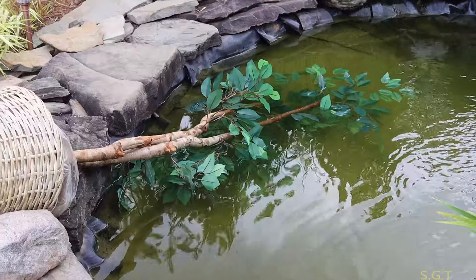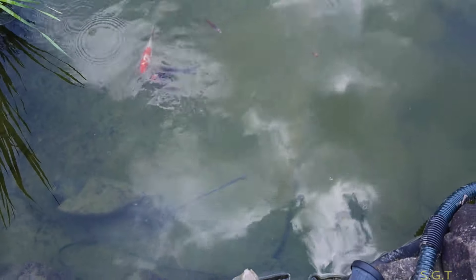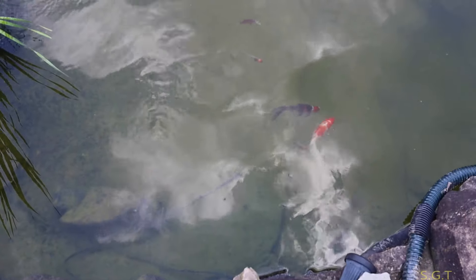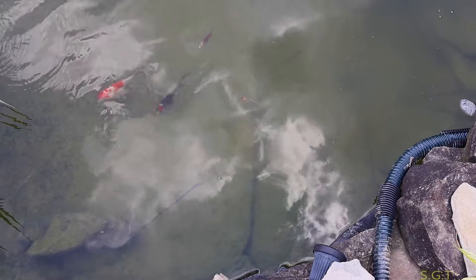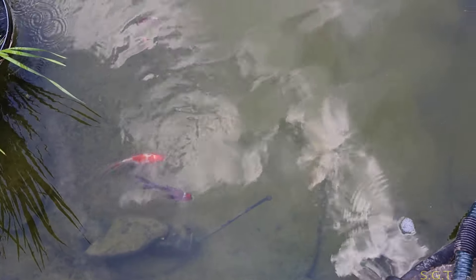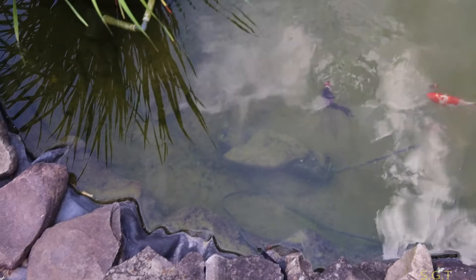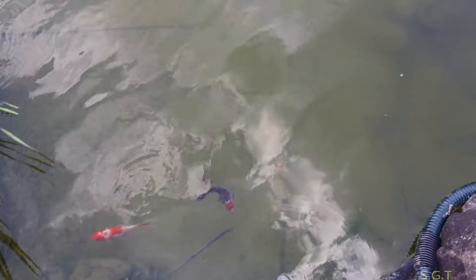All right guys, another quick update on the pond. As you can see the water is a little murky — that's because it's been in the mid-90s for the past week, it's real hot. The water is actually clearer than normal since I did the hardness, general hardness, and carbonate hardness adjustment — it's much better. Anyway, I told you guys in the last video I put my sarasa goldfish and shubunkin goldfish that were about an inch to an inch and a quarter in this pond from the 125-gallon tank.